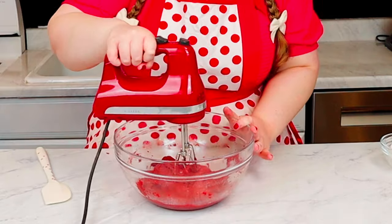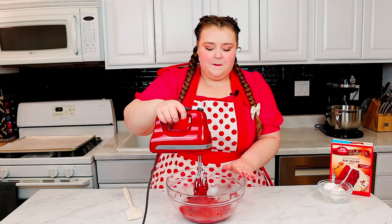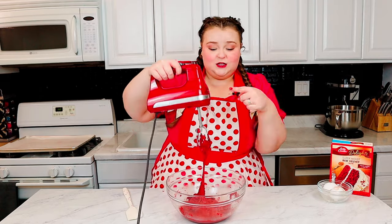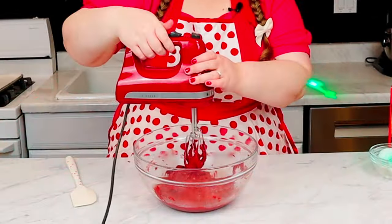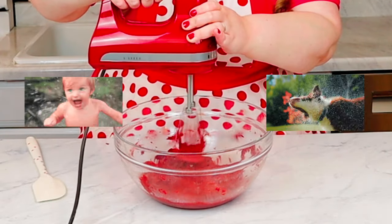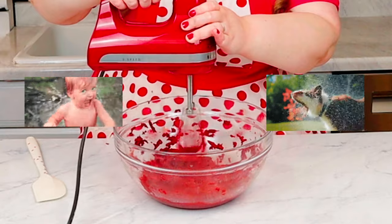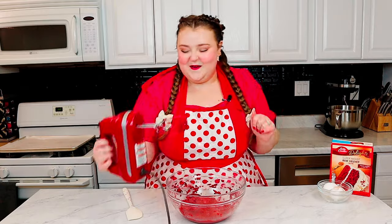Now that we have everything in the bowl, you're gonna let the mixer hover just a little bit above the bowl. You wanna make sure anything that is on the beater is well within the bowl itself, and then kick it on low speed a little bit further. All that goodness is going to get shot out into the bowl itself.